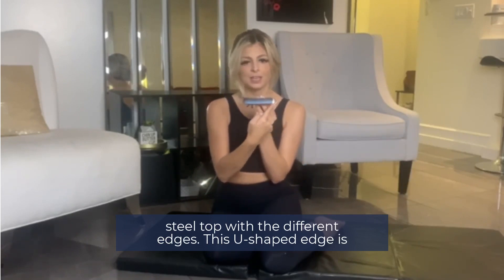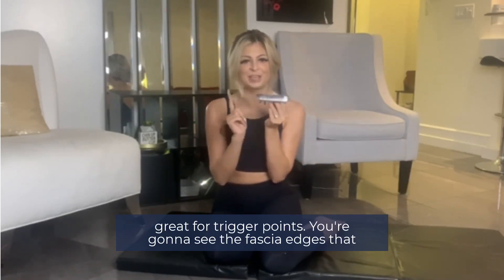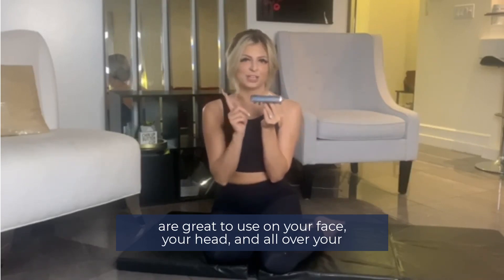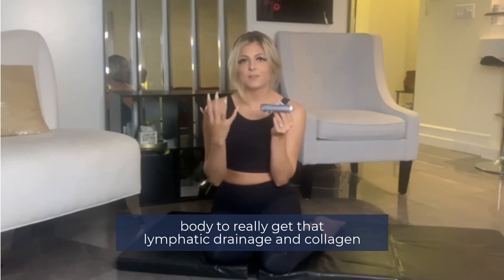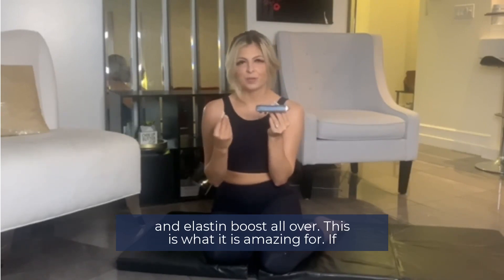This U-shaped edge is great for trigger points. You're going to see these gua sha edges that are great to use on your face, your head, and all over your body to really get that lymphatic drainage and collagen and elastin moving all over it.